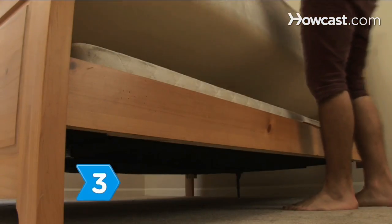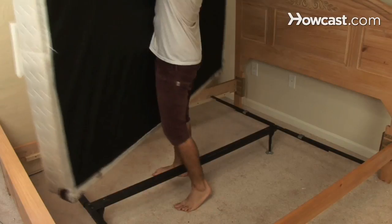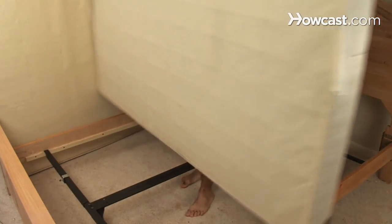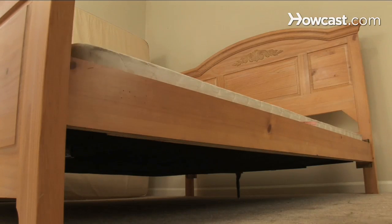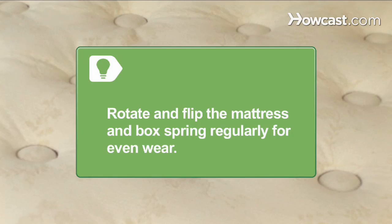Step 3. Rotate either the mattress or box spring, or both, to change how the weight is distributed and eliminate a pressure point that causes the squeak. Get in the habit of regularly flipping the mattress and rotating the box spring for even wear.